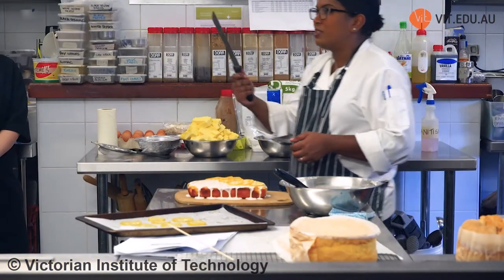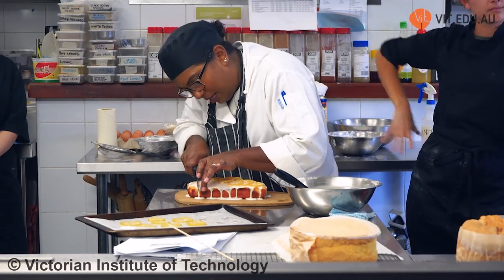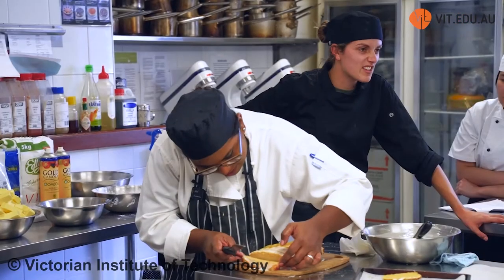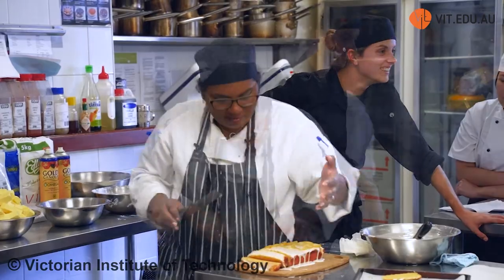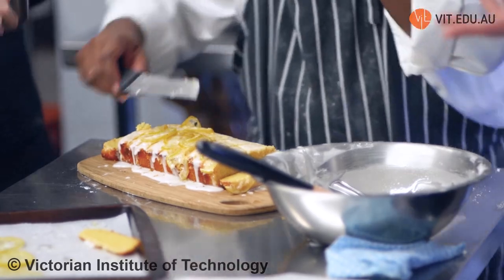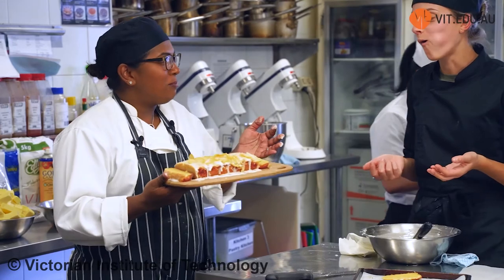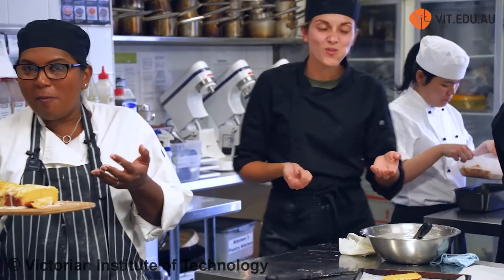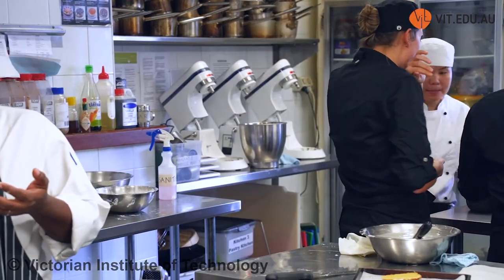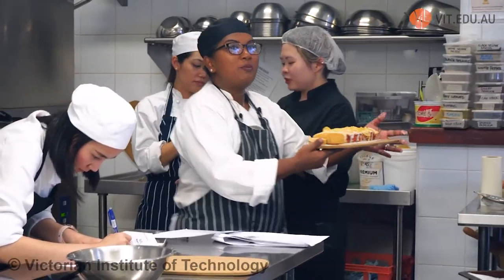This is a bread knife or a serrated knife. All I want to do is cut and slice it up. Anybody wants to try? Last chance before I offer them.